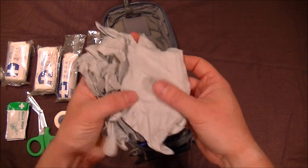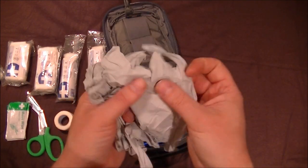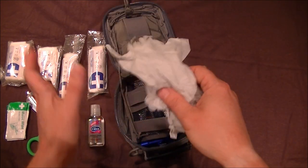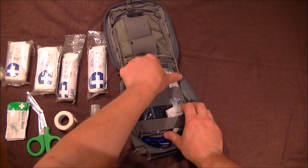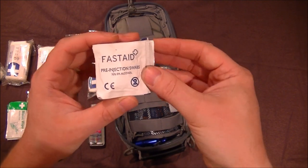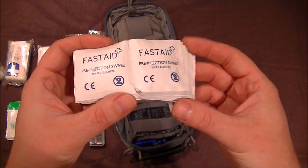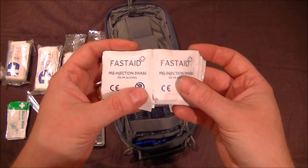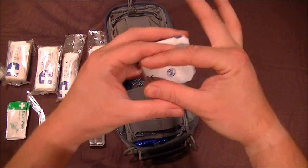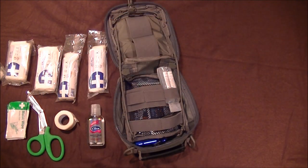Very importantly, rubber gloves — I've got two pairs here, and these are large, which fits my hand. There's no point getting small or medium ones that are too tight; you might rip them when putting them on in a hurry. Get the size that actually fits you. These are NHS quality so they're good. I also have pre-injection swabs — 78% IPA, isopropyl alcohol — very good for removing nasty germs. I've got loads because the pads are tiny.